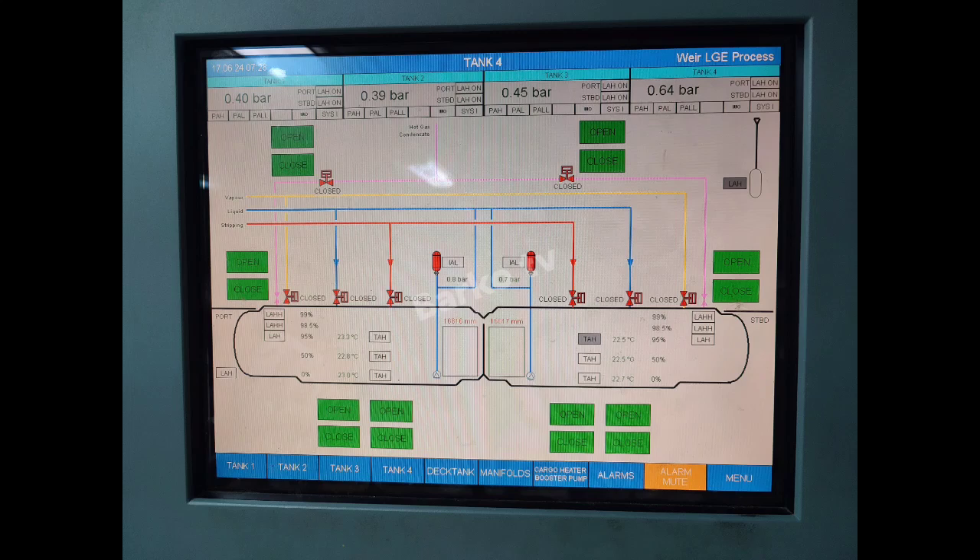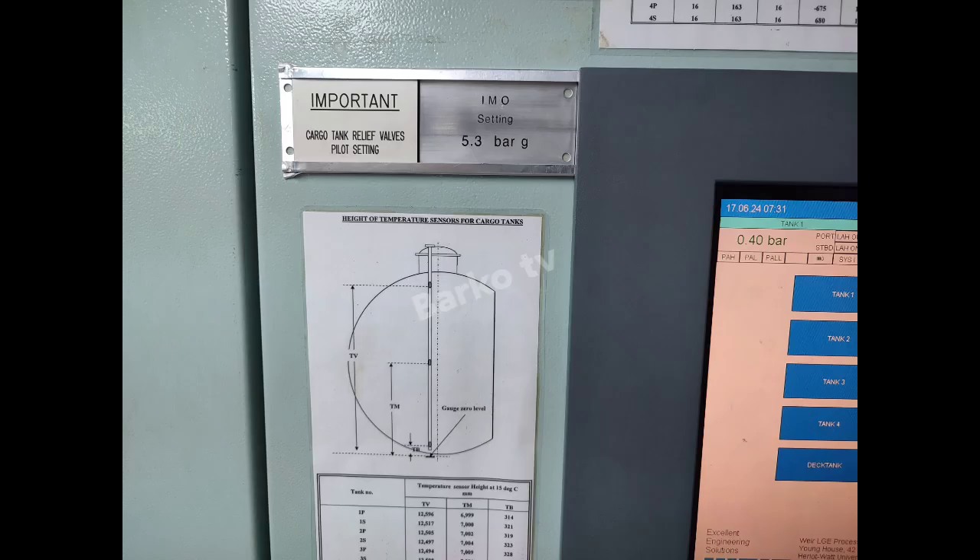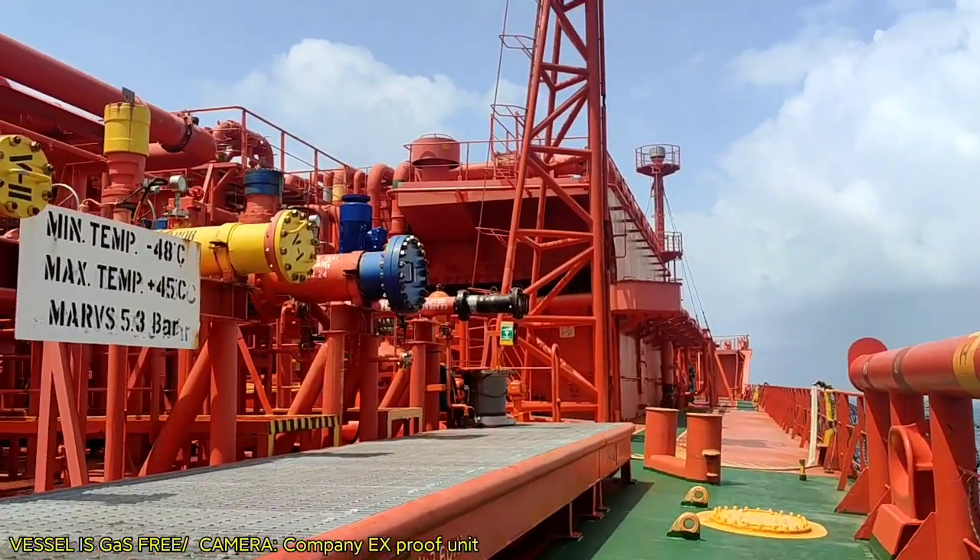This is our tank — starboard and port side. The tank serves as an evaporator. Our tank pressure is 5.3, and at 5.3 it starts to relieve our relief valve.